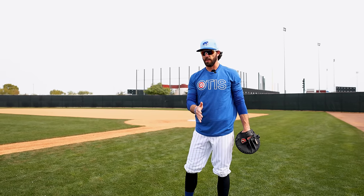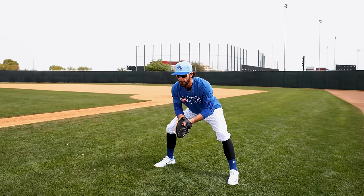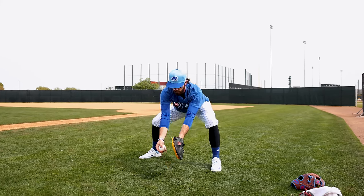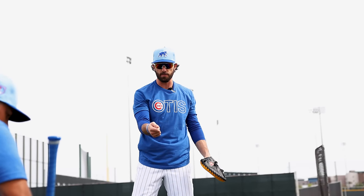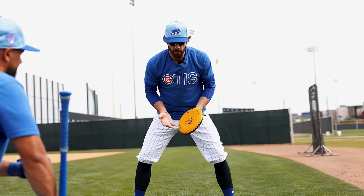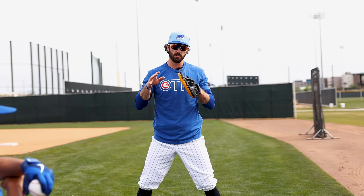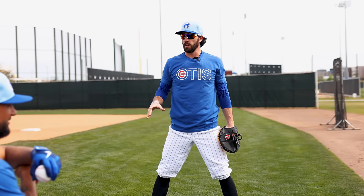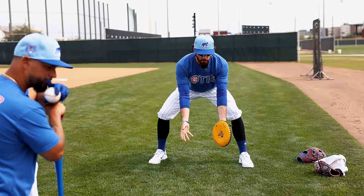We'll do five straight on, and then we'll move our feet just a little bit to start implementing our legs a little bit more. The important thing to note about fielding is the game's played out front — right, just like hitting, game's played out front. The more we allow the ball to dictate what we're doing, we're giving ourselves a worse chance to catch the baseball. So in everything that we do, we focus so much on moving through the ball.